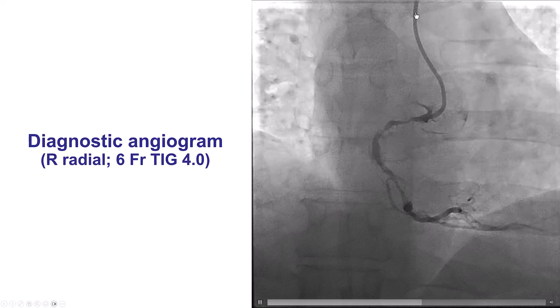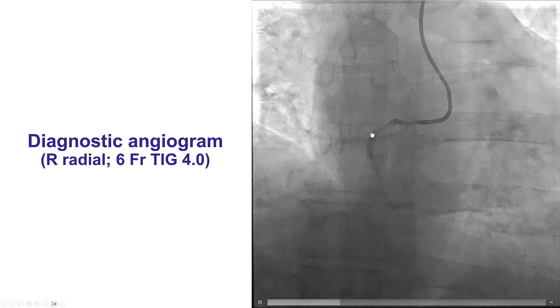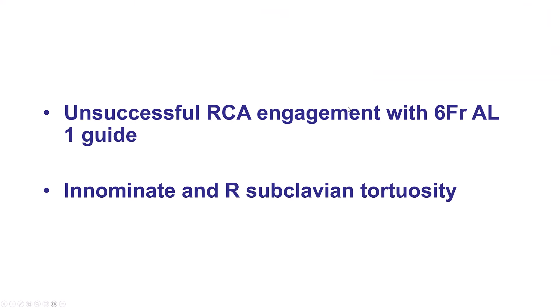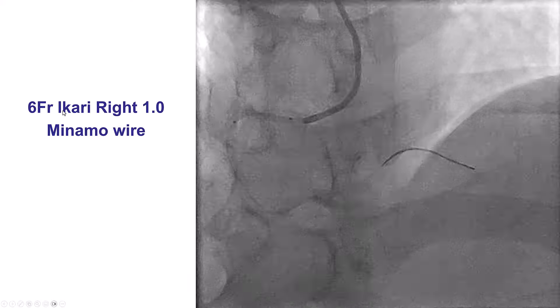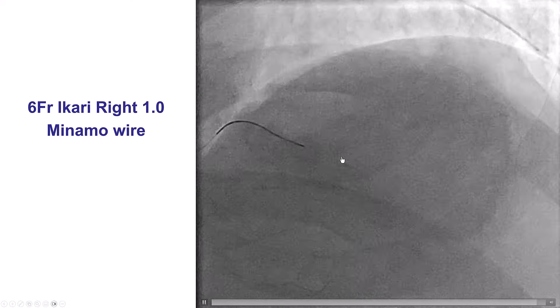The diagnostic angiogram was done through radial axis using a TIG catheter. It was challenging to deliver the catheter because of subclavian tortuosity. The usual guide we use for PCI of the right coronary through radial axis is an AL1, but unfortunately we were unable to engage the right coronary artery because of the significant subclavian tortuosity. We eventually were able to engage using a six-French iCarriRight 1.0 guide, and then wired with a workhorse wire.